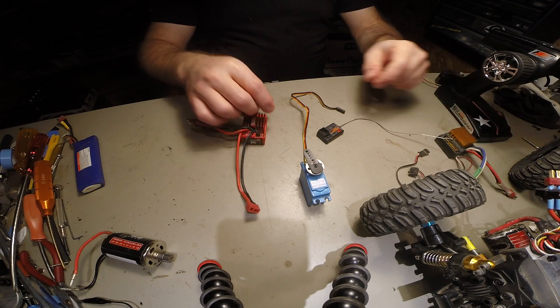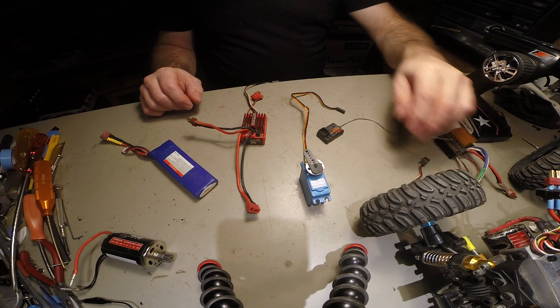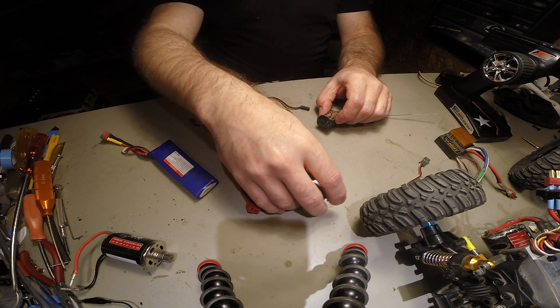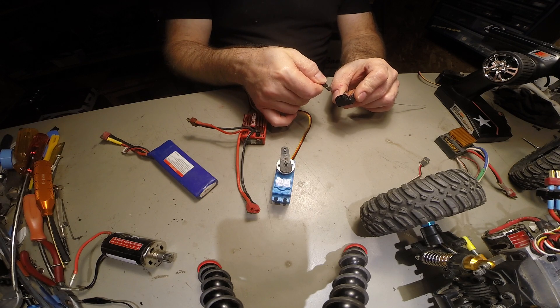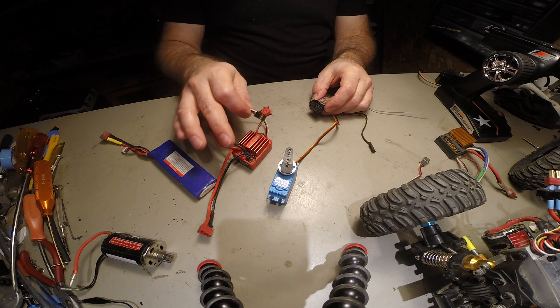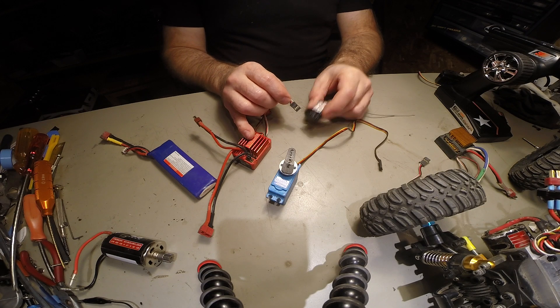Troubleshooting is all about trying different components and different connections, making sure everything is properly powered. It's basically logic — if you take the connections, put them on another connector, and it works, that means the problem is elsewhere. If you plug your servo into channel one where it's supposed to go and it doesn't work, but it works on channel two, then it's probably your receiver. Same thing with the ESC — we swapped the connections over and noticed that on the other channel the ESC did work, therefore the problem was the receiver.